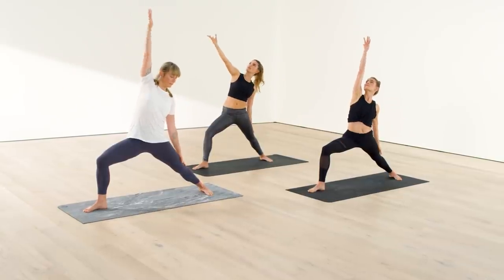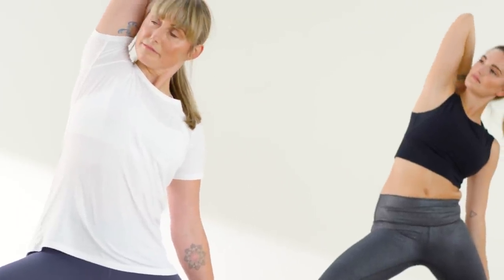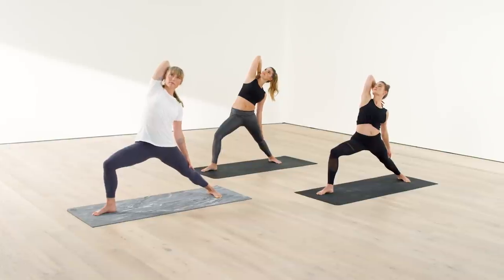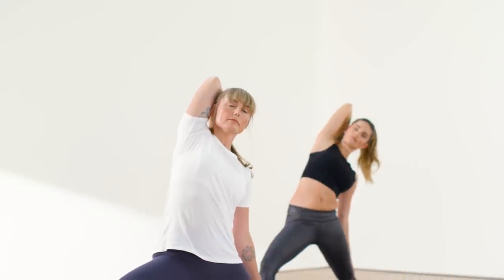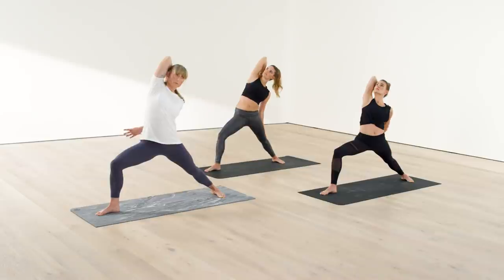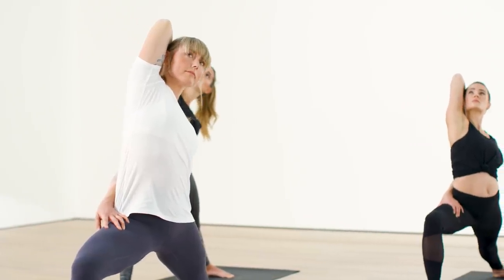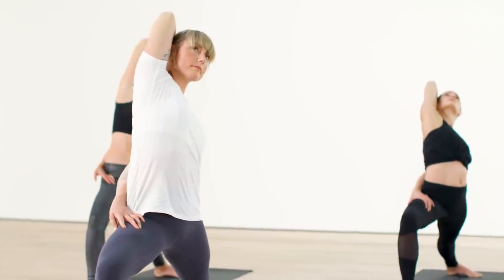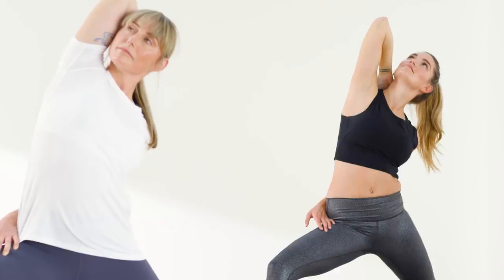Exalted warrior — as your right arm goes up, slide your left fingers gently down your left leg. Bend your top arm so that your right hand comes to the back of your neck. Keep the depth of the front knee as you go up and back with your top elbow. Now if possible, add in a half bind with the left arm — left arm behind your back, grip your left hand into your front thigh. Keep going up and back. Feel all that you feel, breathe it in.